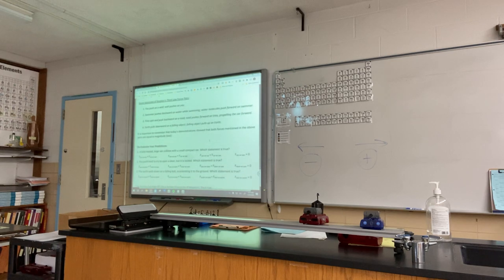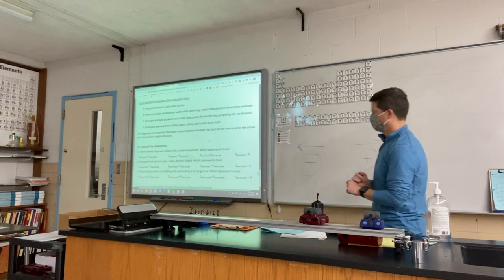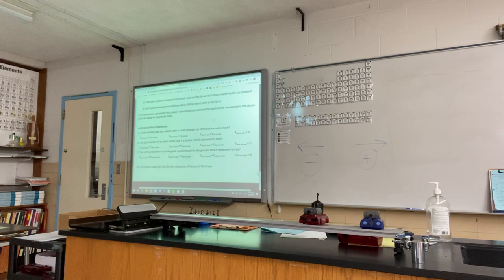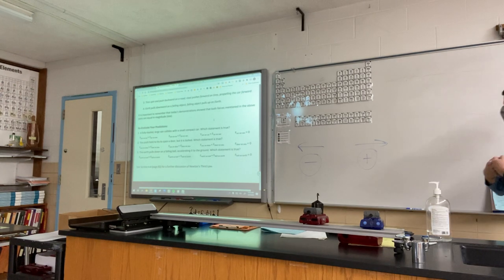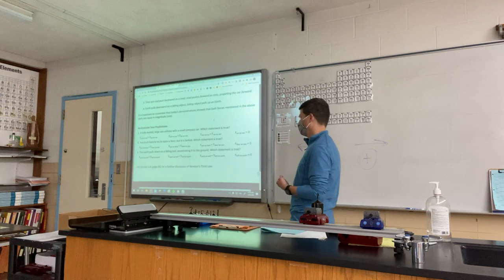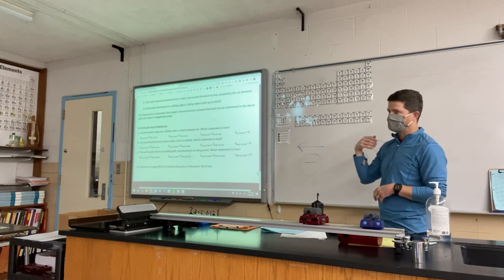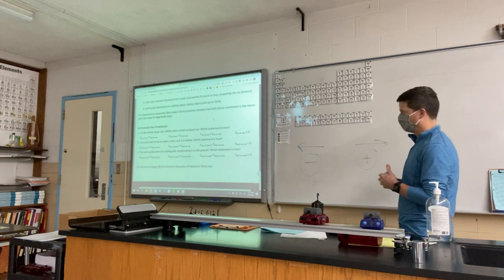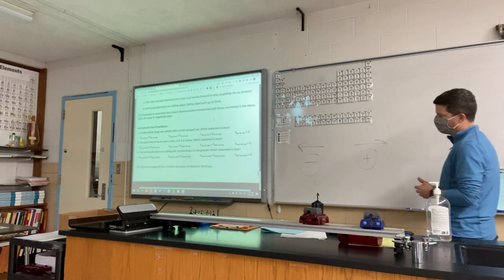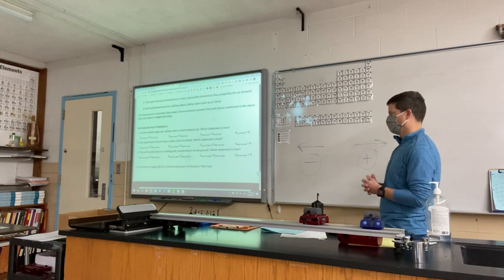It's important to remember that the demonstration showed the forces are equal in magnitude and simultaneous. The small compact car does actually push back on the van with the same amount of force — the compact car might go flying because it has less inertia and will experience greater acceleration, but the force is the same. If I push on a door, it's pushing back on me with the same amount of force. The earth pulling the ball downward is equal to the ball pulling the earth upward — the earth doesn't undergo a big acceleration because it's massive.